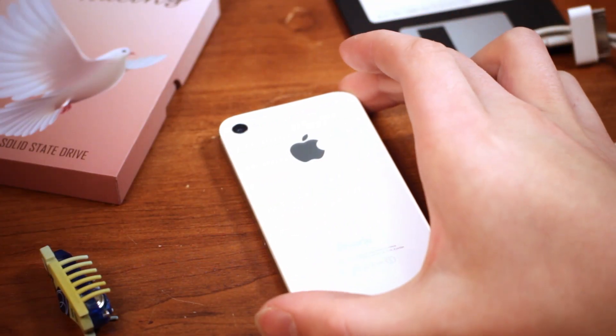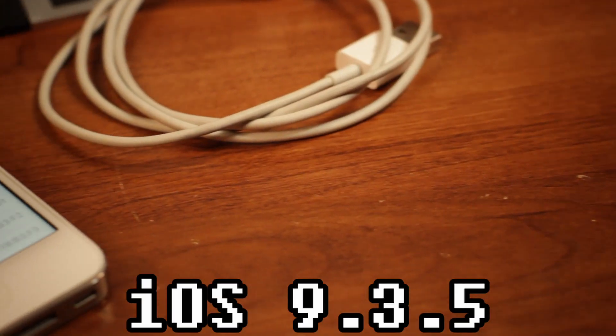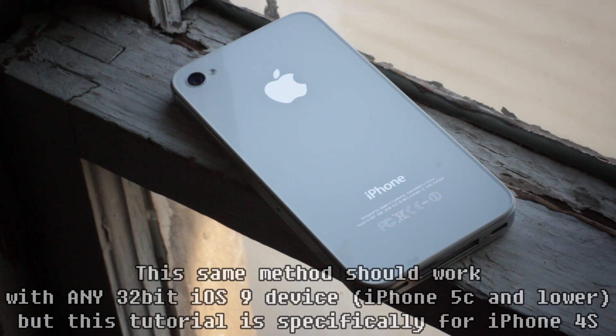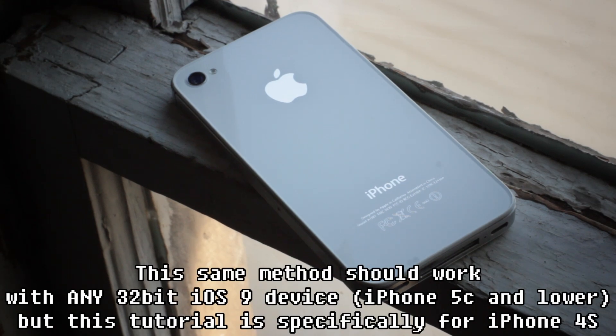This tutorial is designed for iPhone 4S A1387 on iOS 9.3.5 or 9.3.6. Other devices on other iOS versions may work, but probably not, so just make sure your device is compatible.